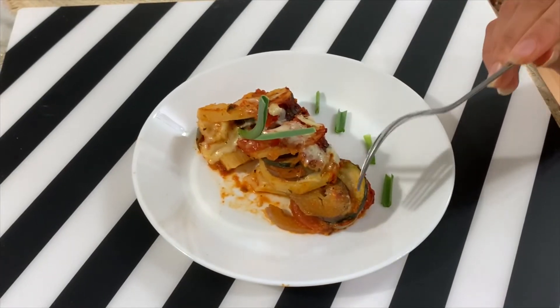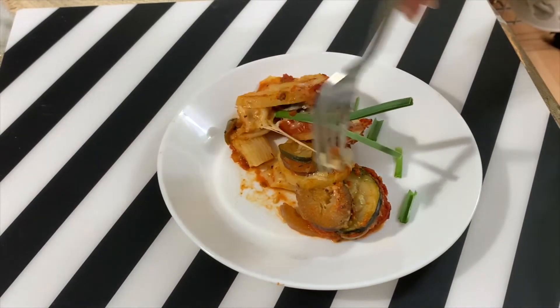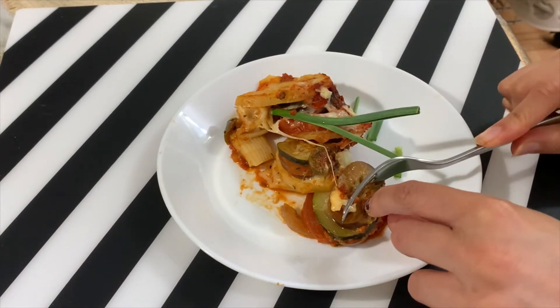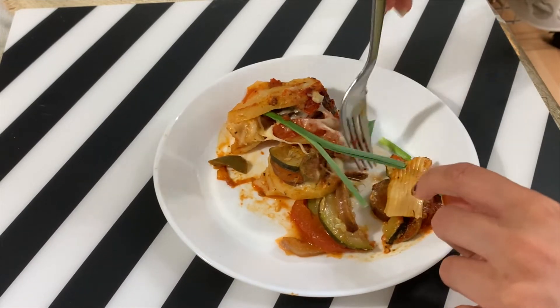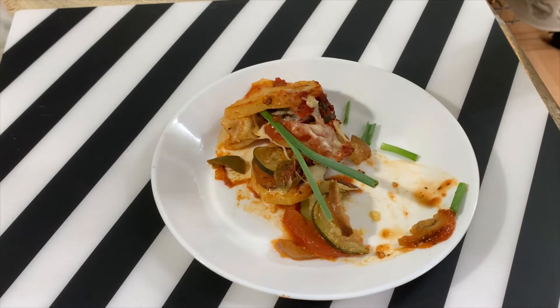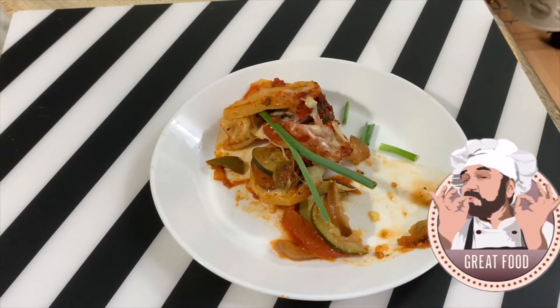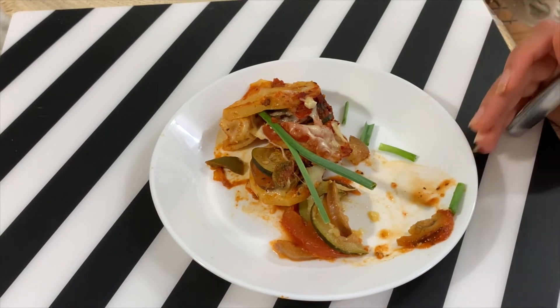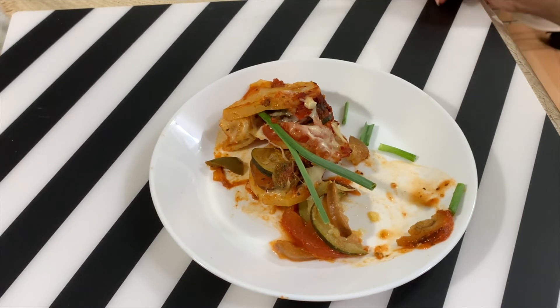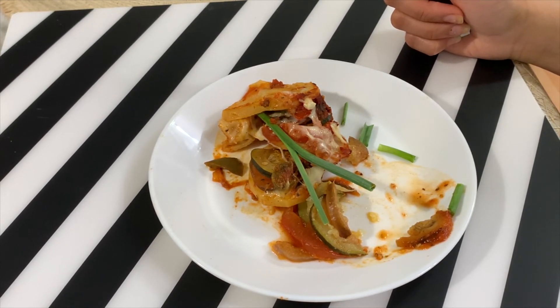Look at this — the ratatouille is ready! Look at this, there are all the layers inside, all the vegetables. There is also pasta at the bottom. I will take a little bit and taste it. Cheese! It is so delicious. This was the flavor of all the vegetables. Now there are plenty of vegetables. I really appreciate it — if you haven't tried it, you should try it. This is just so much for today. God bless you.